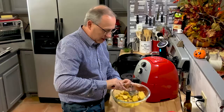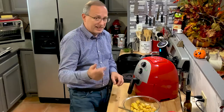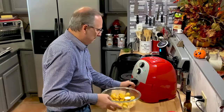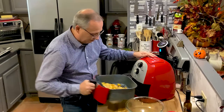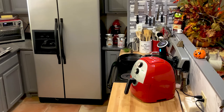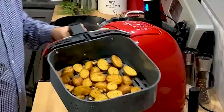Once I get all of this mixed together nicely, I'll put it in the air fryer at about 400 degrees. I'm going to start it at 10 minutes because at 10 minutes I'll go in, check it, make sure it's not burning, shake it around, and then do another 10 minutes. You really don't need to preheat the air fryer — it heats up really fast. So we're going to go for about 10 minutes, check the potatoes, then finish them off. The potatoes are done — they've been cooking for 20 minutes.